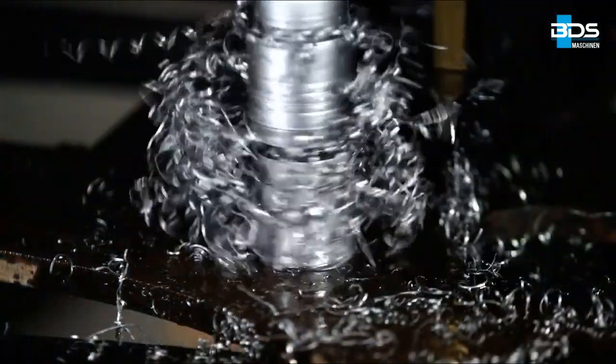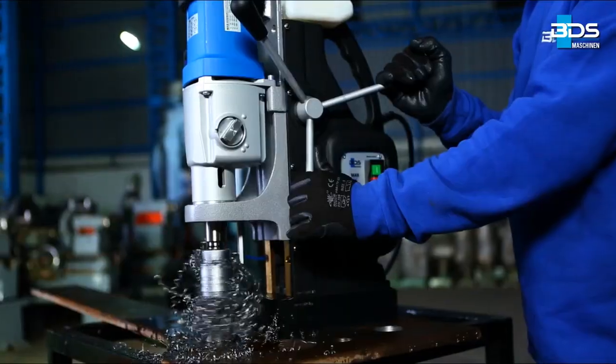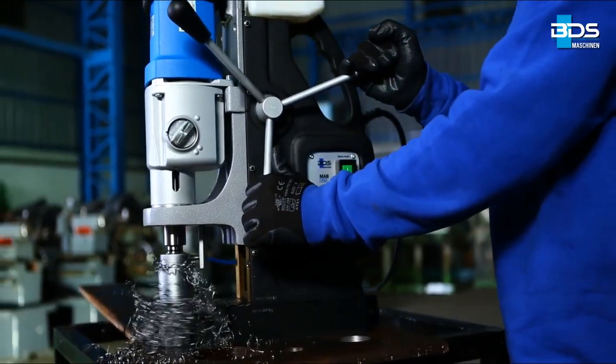Start to drill with a firm, steady feed rate. Too slow or too fast a feed rate will damage the cutter. Check if the lubricant is coming out, and use lots of lubricant for good results.